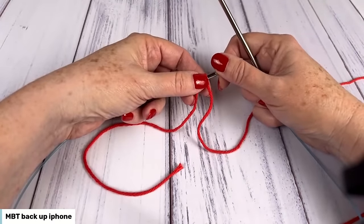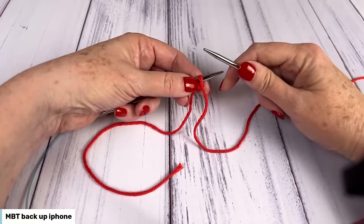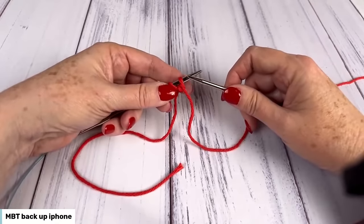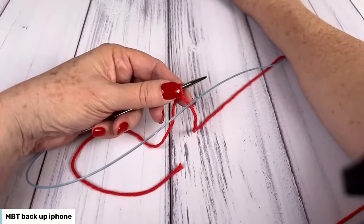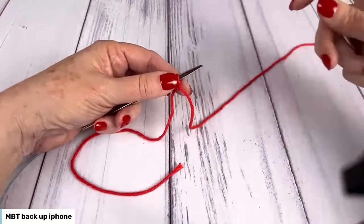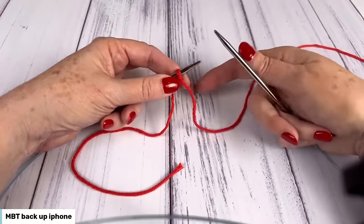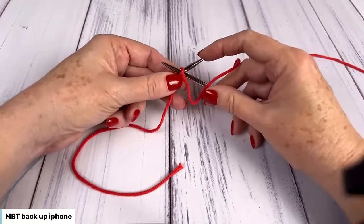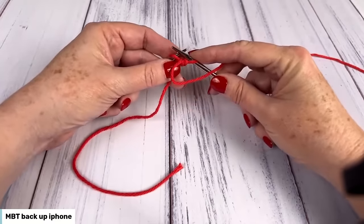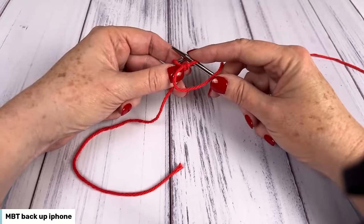It says to slip one stitch purlwise with yarn in front. When I slip a stitch, I'm not doing anything to it — I'm not twisting it, not knitting it, not purling it. I'm just slipping it from one needle to the next. It says to do it purlwise, so I'm going to take my right hand needle tip as if I'm going to purl, but I'm not going to purl — I'm just going to insert my needle tip right in there and slip it. That's slip one with yarn in front.